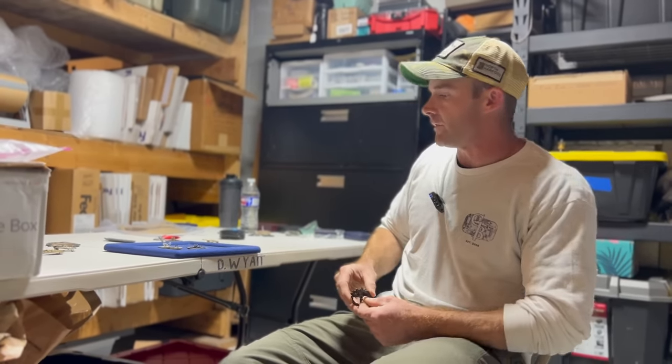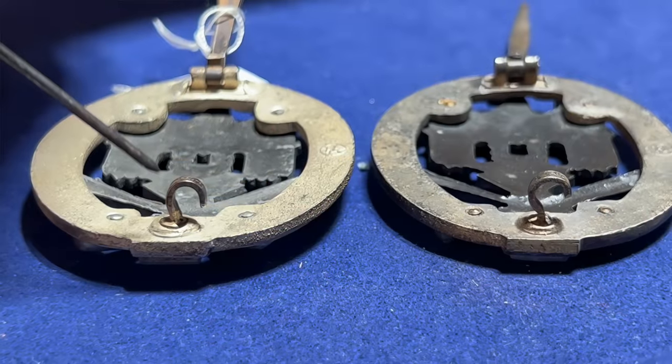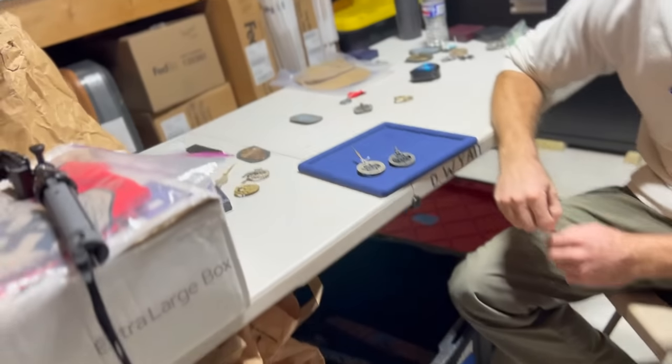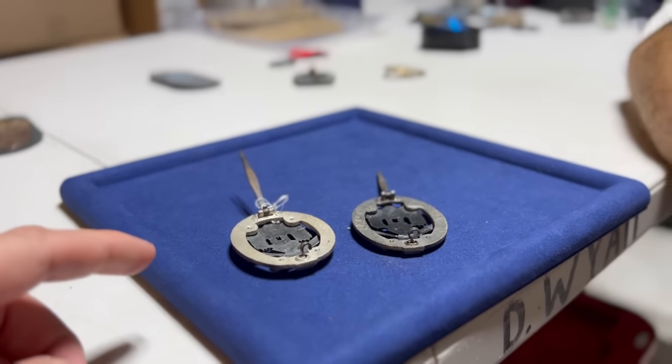If you know how mass production works, you're going to have a guy pulling off what he needs, cutting it, forming it, popping it into place and moving on. It's not like each little catch was individually stamped out. This is a really interesting example of what we look for — a kind of watermark.